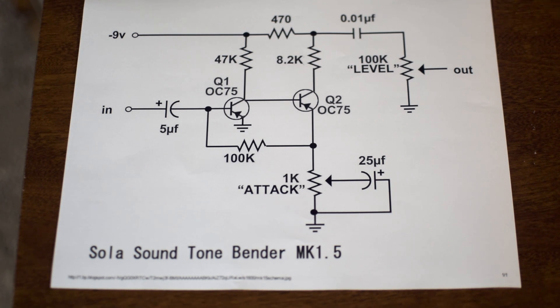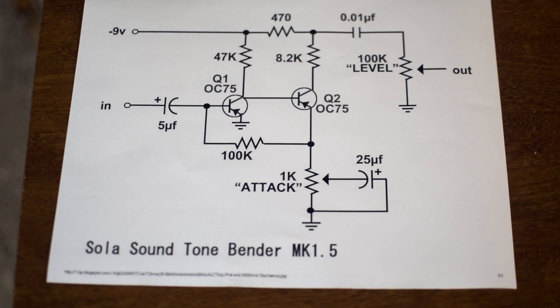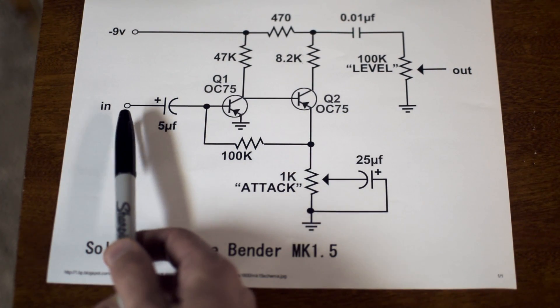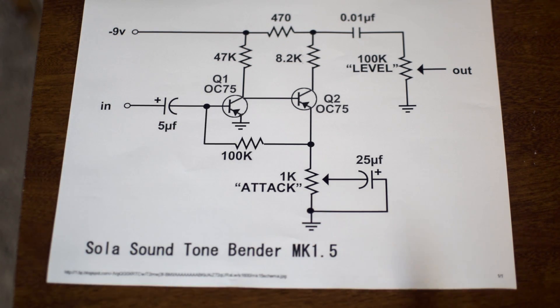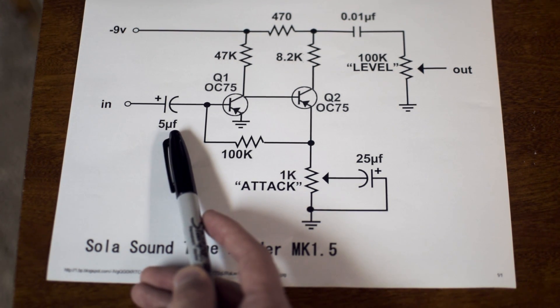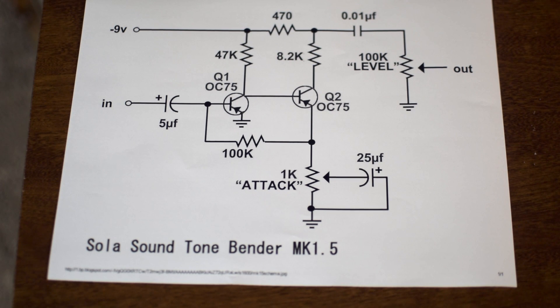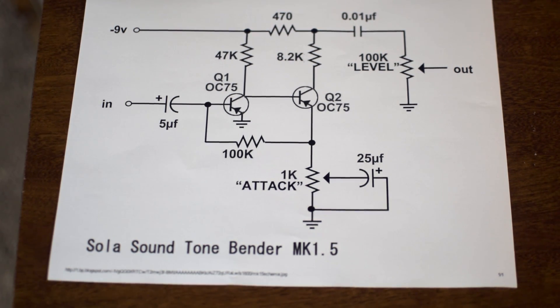Let's look at it from a basic perspective and get an understanding of the circuit. We've got our input over here. The circuit is going to come in from our quarter-inch switch and probably also from our foot switch, and then it's going to hit this first capacitor right here. I'm going to call this the input capacitor. This is a very important part of the circuit and it provides the first stage of tone shaping. Remember that the input capacitor is a pretty important stage.